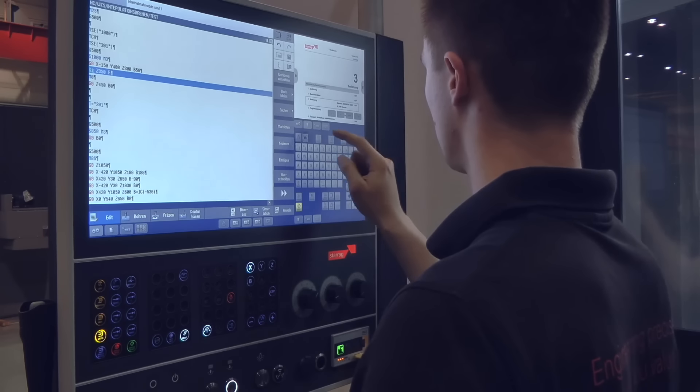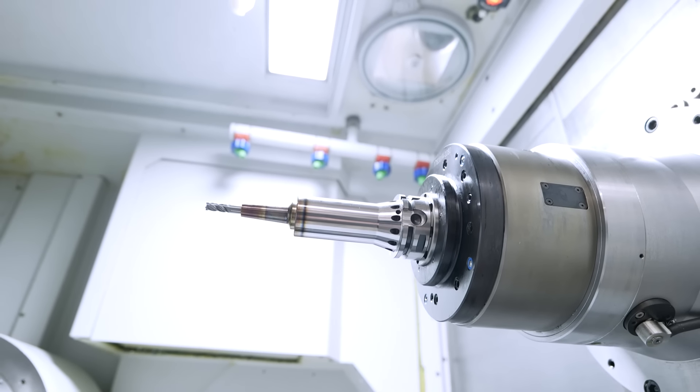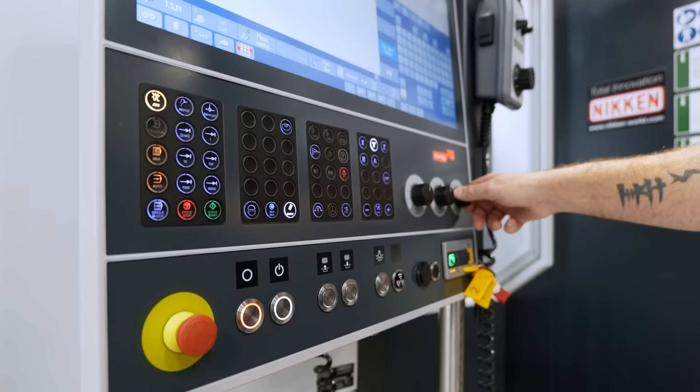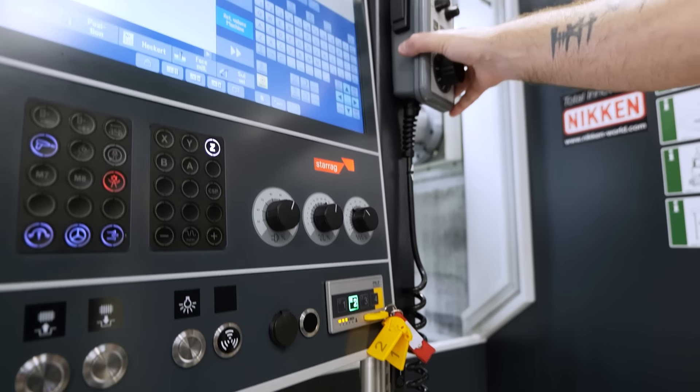We take a lot of information from the process. For example, in the spindle itself we may be monitoring the temperature or the vibration levels through the spindle. We can use that data to say, for example, that part of your program is causing your problems. We know that because we're taking information from the machine, so we can pinpoint issues with the process through the technology.